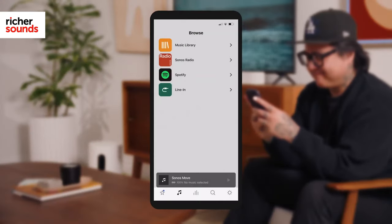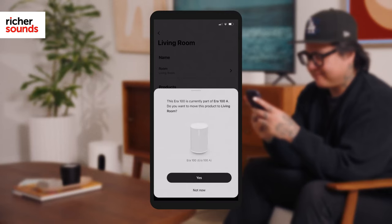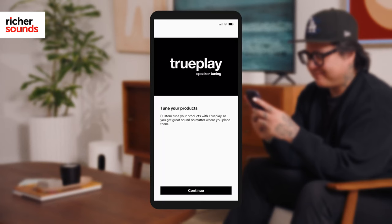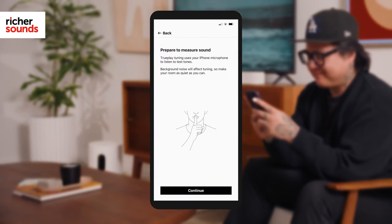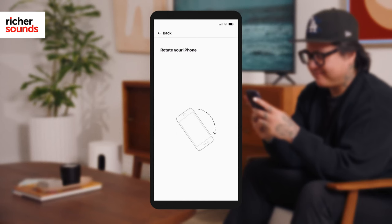Sonos's innovative app is available for both Android and Apple iOS devices and makes adding components to your system a cinch. As you add additional Sonos devices, the app detects them and effortlessly integrates them into your surround sound system. Sonos's TruePlay scans the room's acoustics and adjusts the sound output to suit, giving you optimal surround sound whatever your room's size and shape.